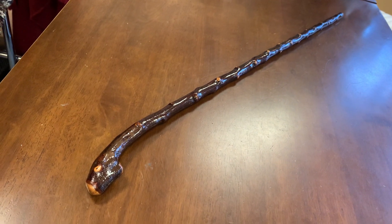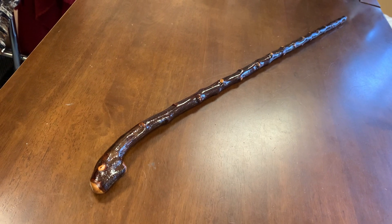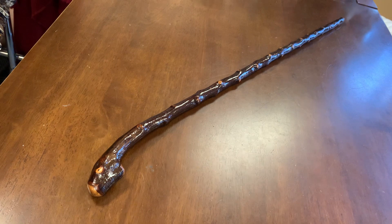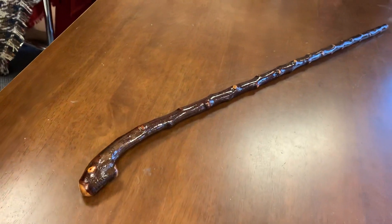Good morning, this is Francis from McCaffrey Crafts here in Colorglan, County Kerry in Ireland. Today I'm showcasing this blackthorn shillelagh and also giving you an update on my activities and what's going to be coming next.